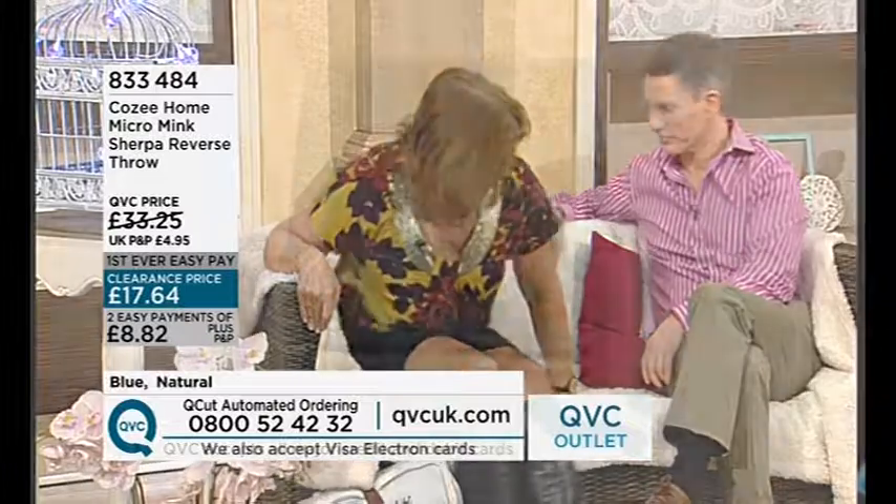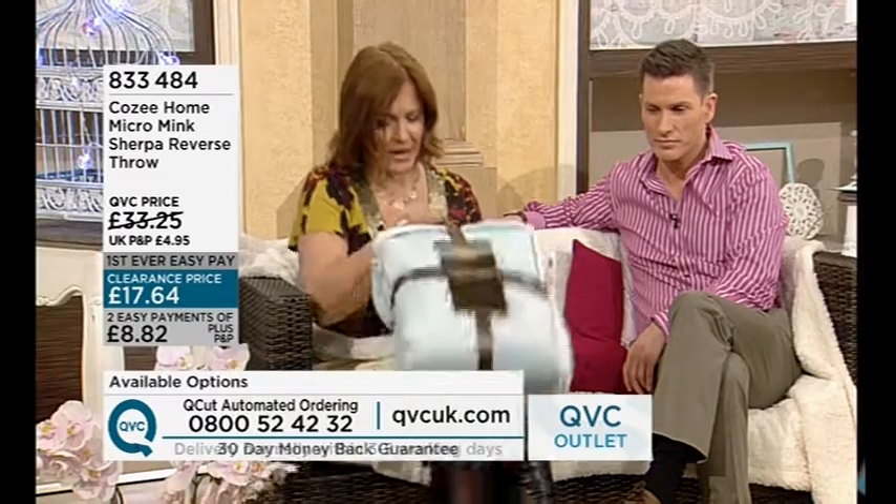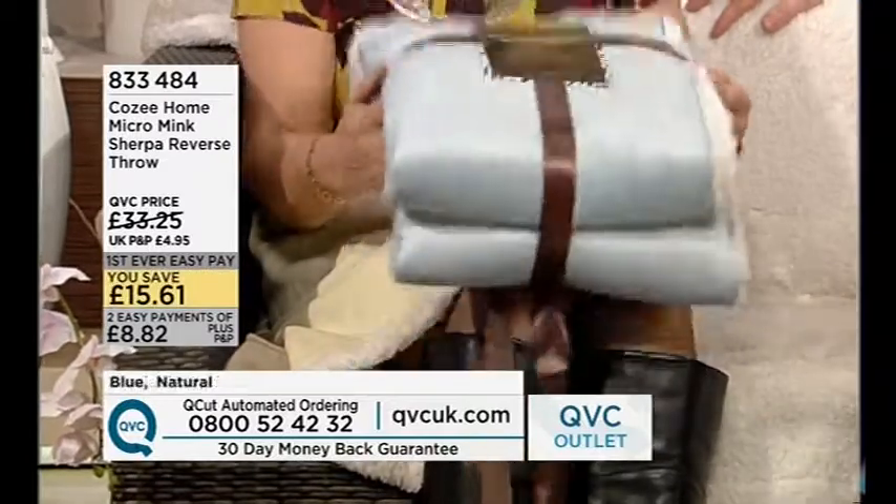We're moving on with our micro mink sherpa reverse throw. We've got two different finishes and two different colors — cream or a lovely soft blue. It comes packed like this, so you can think about it as a gift idea as well.